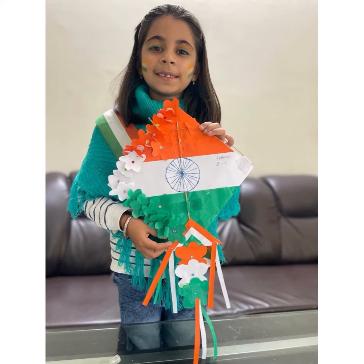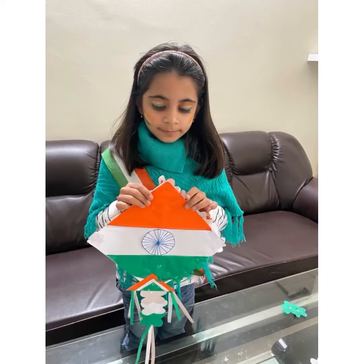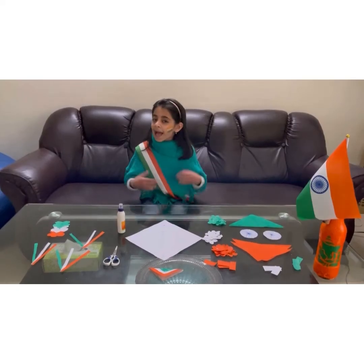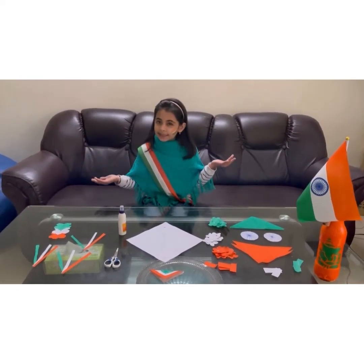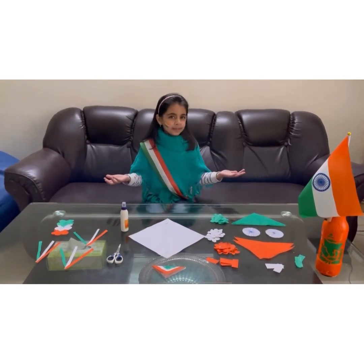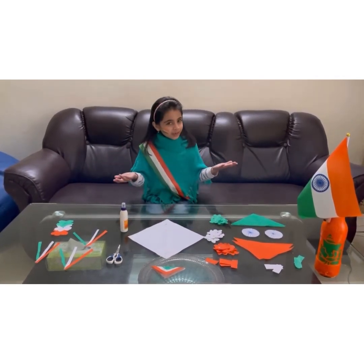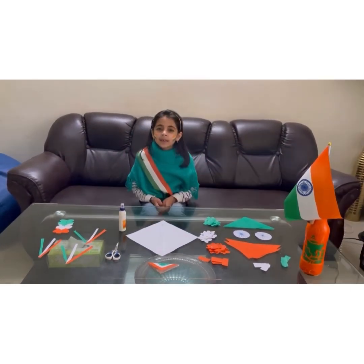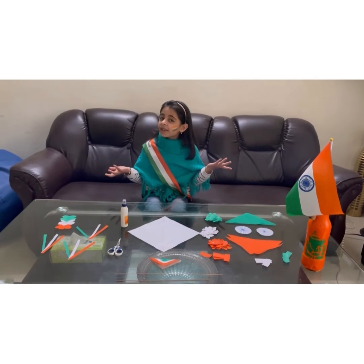You should make this kite at home. It is very fun to make. It is the 73rd Republic Day of India. Jai Hind. Have a nice day. Please like, share, and comment on my video. I miss you all. Happy Republic Day!